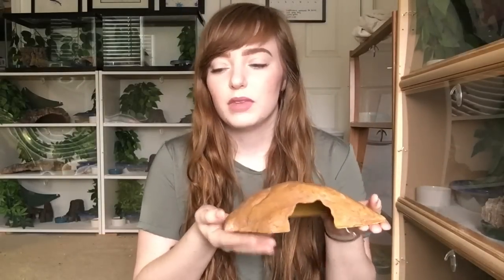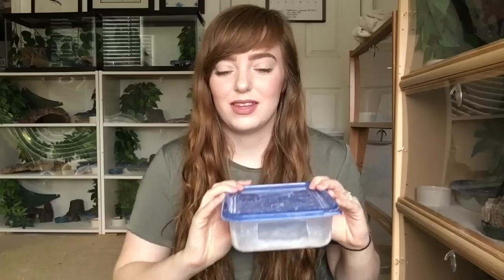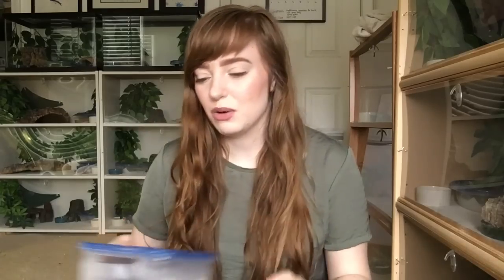Cork bark offers a natural look, a place to climb, and you can use it to make hot hides or cool hides. You need one hide on the warm side and some sort of hide on the cool side. Most of my enclosures have more than one piece of cork bark so on the cool side they can hide underneath it, but a lot of my enclosures just have a humid hide on the cool side. This right here is a humid hide — I have a whole section about how to make these later in the video.